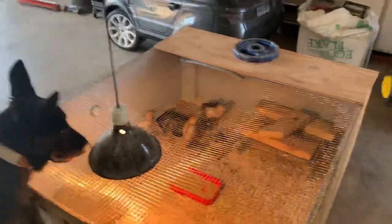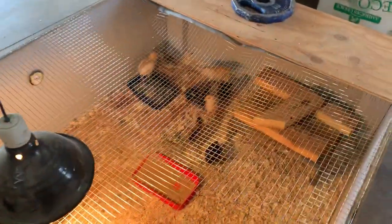I have about 9 chicks. There's 3 Americanas, 3 Golden Sex Links, and 3 Barred Rock. They're about a week old. I'm still trying to get my dogs used to the chicks.